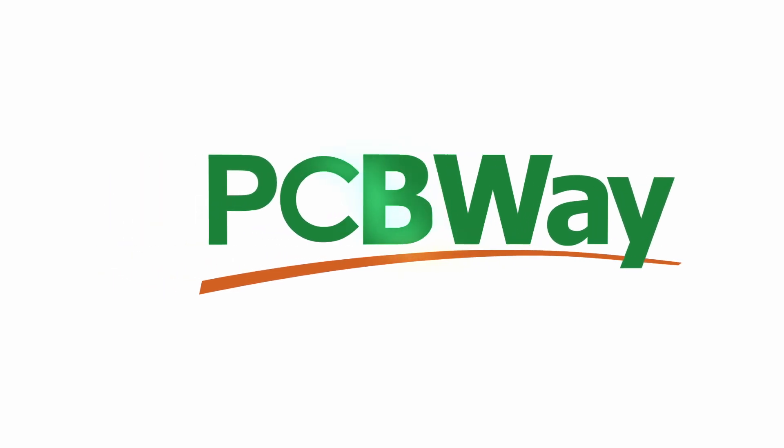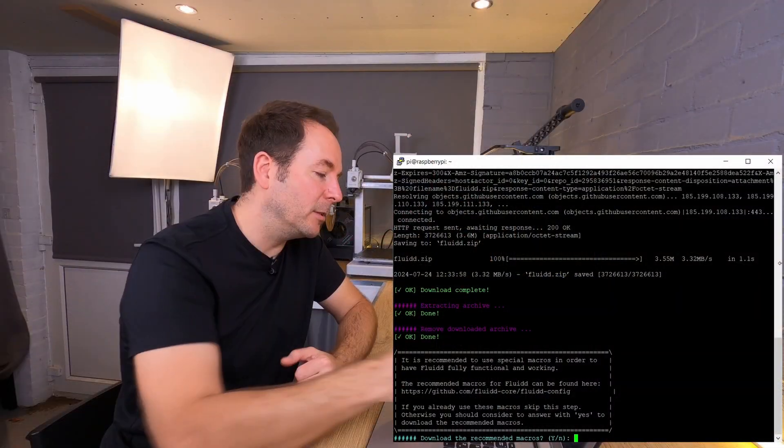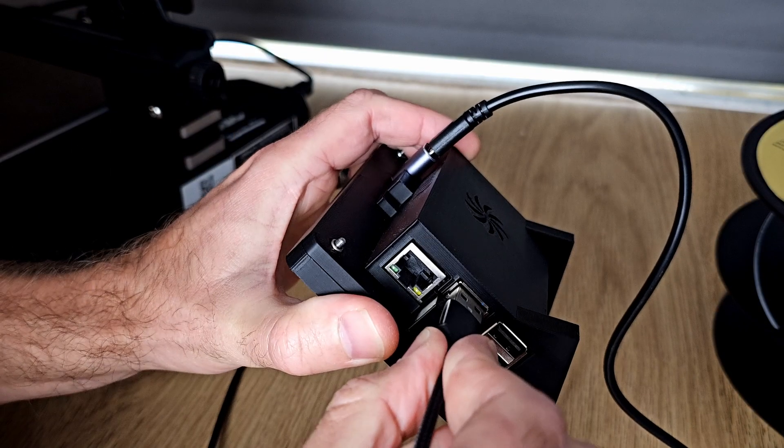In this video we're going to look at how to fix some Klipper errors. This series is sponsored by PCBWay. This video is part of a series where we set up Klipper control on a 3D printer. In previous videos we set up our Klipper device, flashed firmware to our 3D printer, and connected our Klipper device to our 3D printer. I'll assume therefore that you've already done the same, and if you haven't, go back and check out those earlier videos in the series.